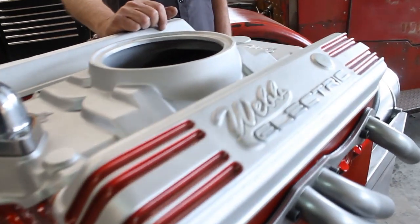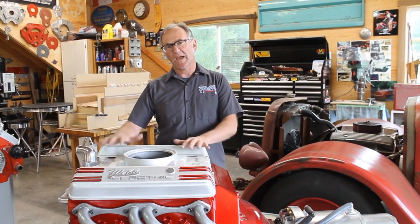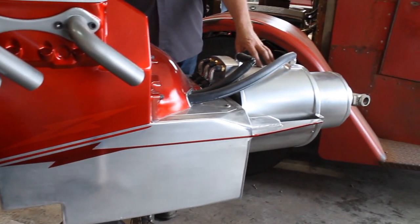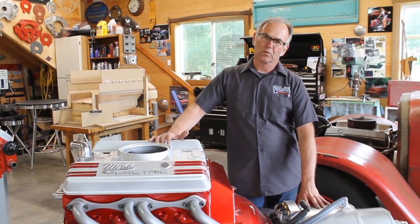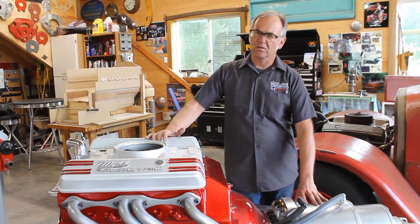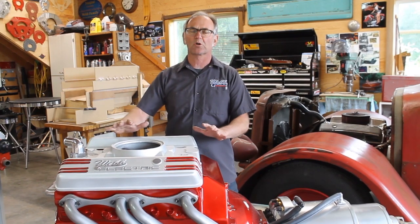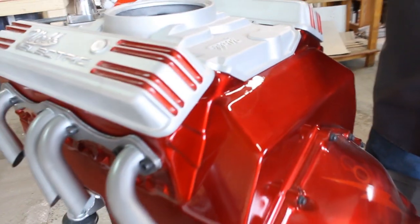The second prototype is going to be simpler to install into your hot rod. It has the batteries in the block, and you don't need a transmission because we've got a gear reduction. The electric motor is at the back. On a weekend you can install this — it's everything included. All the computer programming has been done and the batteries have been set up at the factory. Simple, simple, simple.